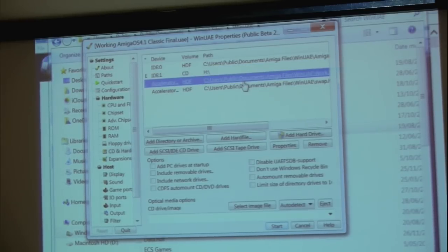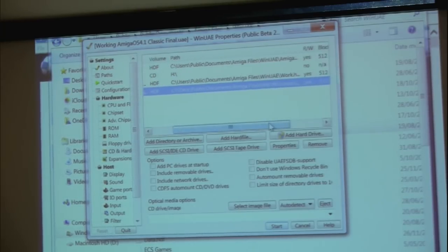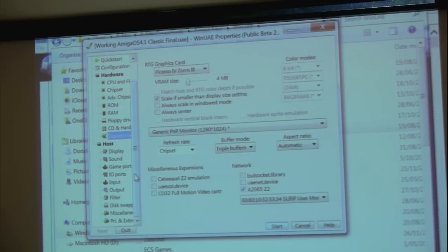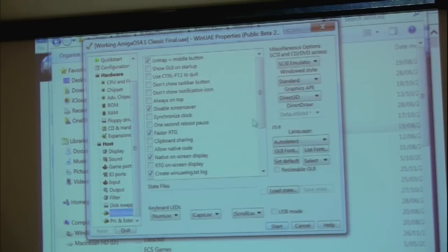I've added another HDF just because I wanted some other common data and didn't want to have to transfer it again. I've also created a swap partition, which is needed so you can use more than the 128 MB of RAM that comes with the PowerPC — however, it is slow. This also covers the Picasso 4. They actually have the option here to increase it, which would make a massive difference to the resolutions supported and the games that would work. I've also enabled the RTL8139 which enables network support, though there's an additional step required in AmigaOS to make that work. The rest is fairly standard WinUAE configuration.